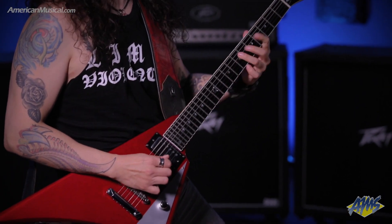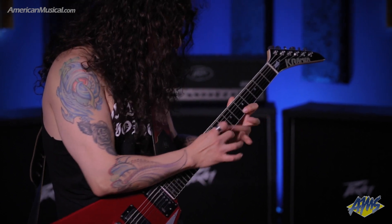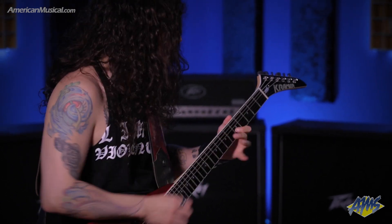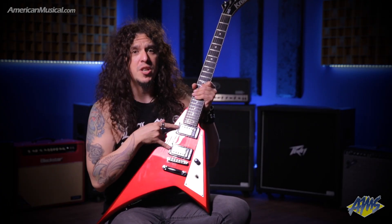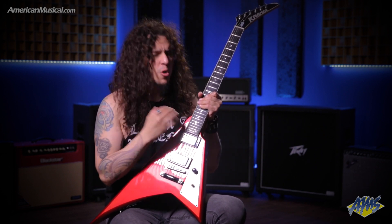This guitar is made of maple, mahogany, and ebony. This is inspired by heavy metal and hard rock from the 80s. The pickups are EMG 5766 — very warm, very dynamic, great sound.